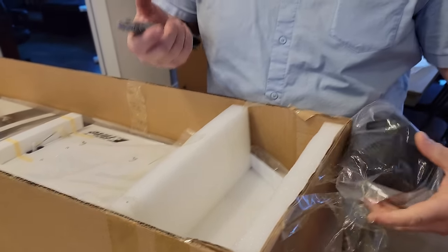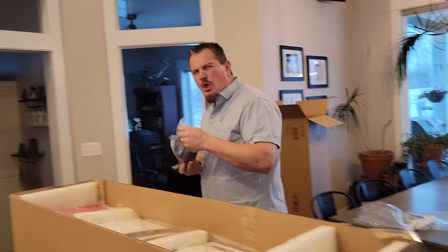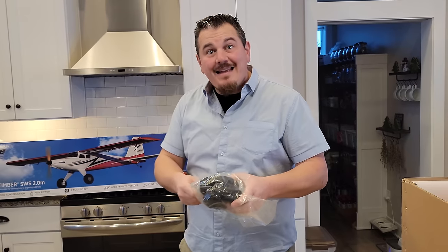Some of you are probably thinking, 'but this is the new release.' Well, Horizon releases like 24-some-odd new planes in a normal year. There's going to be something you're not into, but there's other people that are. Getting a balsa wood bind and fly plane from E-Flite is really uncommon - we only got like two or three new balsa wood planes. It's rare to get a balsa wood bind and fly plane from them.